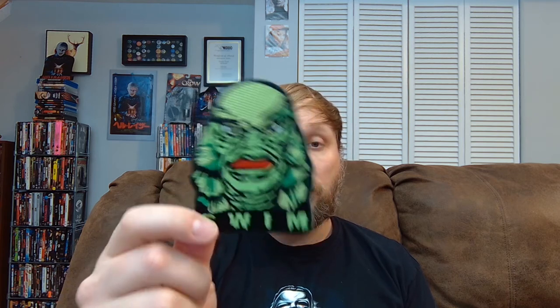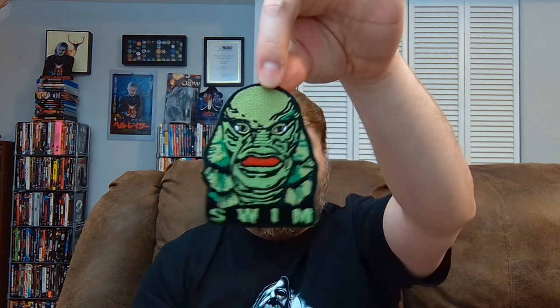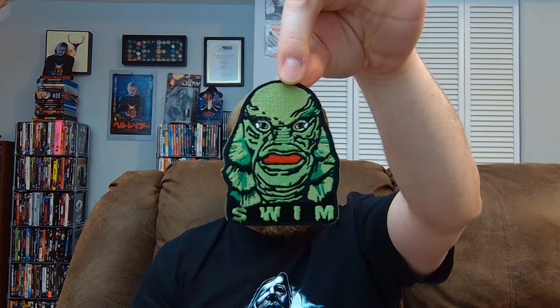It looks like there's a patch in here. I don't do patches — I never have any use for them, so I might try and find someone who has a use for this. But this is a good patch, it looks good. Creature from the Black Lagoon. That's cool. And it says "Swim." For a patch, it looks good. I just don't have a need for patches, honestly.